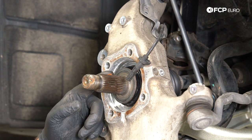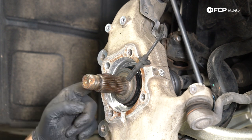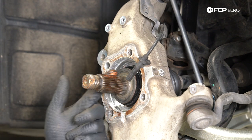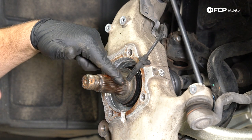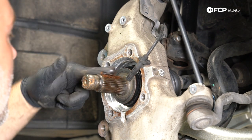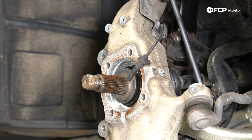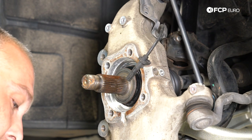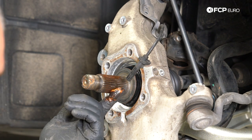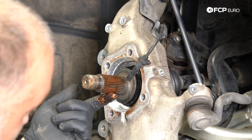We have our new hub assembly here and cleaned up as much of the corrosion as possible — the new hub should go on pretty nicely. I'm taking a little bit of Licamoli 508 anti-seize and putting it on the splines of our axle shaft to help prevent corrosion in the future. Copper anti-seize is really good for anti-galling. We're just putting a little bit on — not gooping it up.